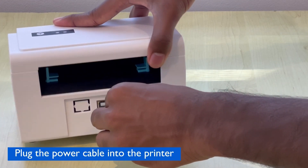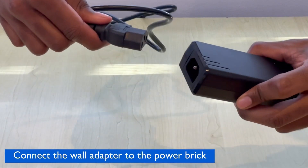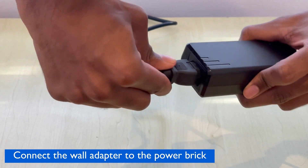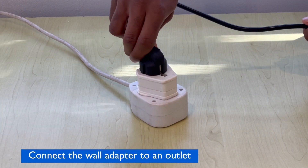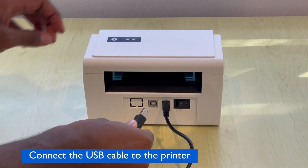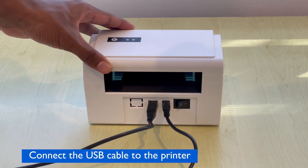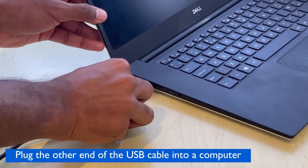First, plug the power cable into the back of the printer. Next, connect the wall adapter to the power brick. Then connect the wall adapter to an outlet. Then connect the USB cable to the printer, and now you can plug the other end of the USB cable into your computer.